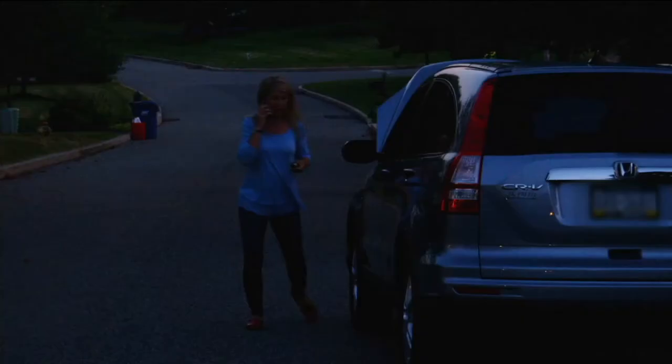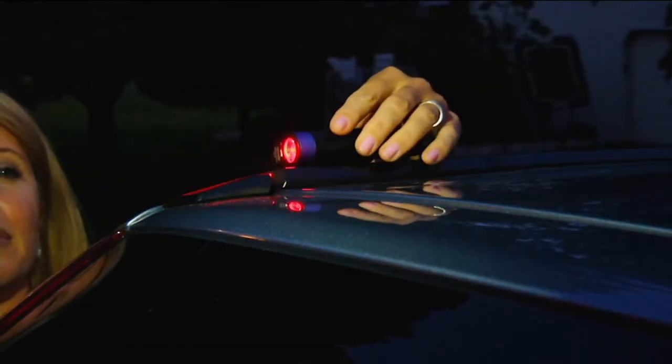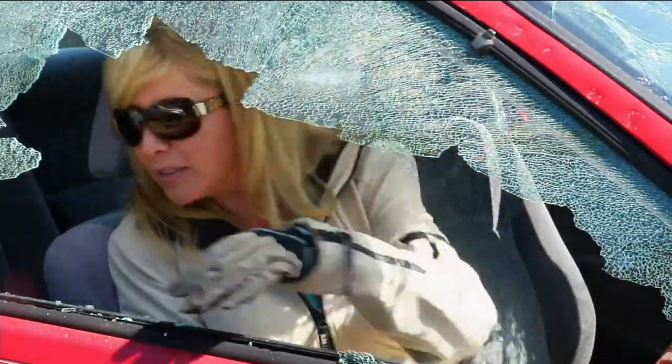These are now exclusive to QVC. We started with basic black, and now we've got four colors available: red, green, purple, and blue. And my car buddy Sean Pickford is here to tell us a little bit about it. Welcome back.